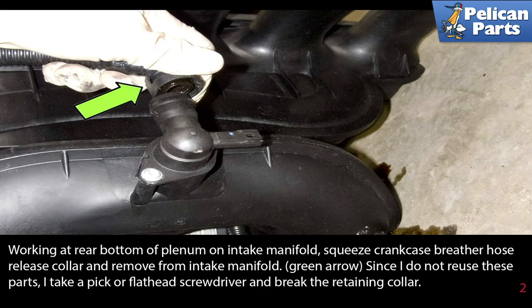Working at the rear bottom of the plenum on the intake manifold, squeeze the crankcase breather hose release collar and remove it from the intake manifold as indicated by the green arrows. Since I do not reuse these parts, I take a pick or a flathead screwdriver and break the retaining collar.